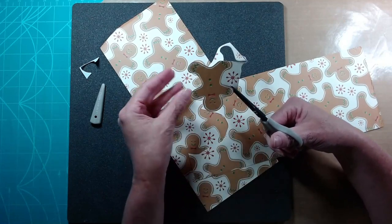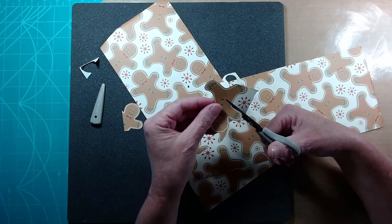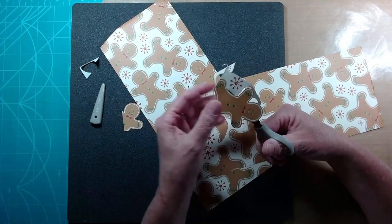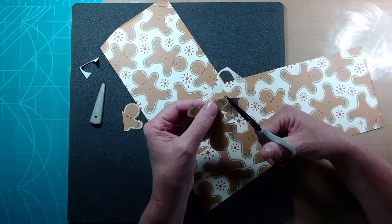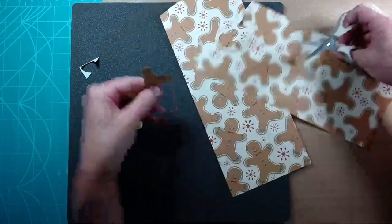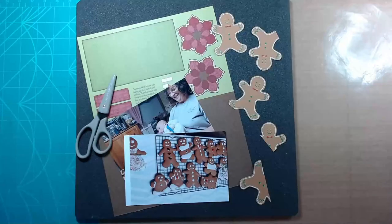Another way to cut out images is using a scan and cut machine. I do have one of those. What it does is it scans this piece of patterned paper, and then you can dial it in to where it will cut out each of these little gingerbread. So I would consider that fussy cutting, but that's kind of the cheater way.